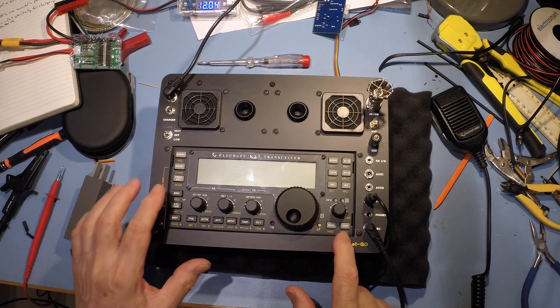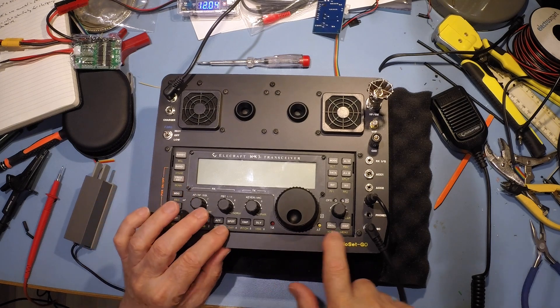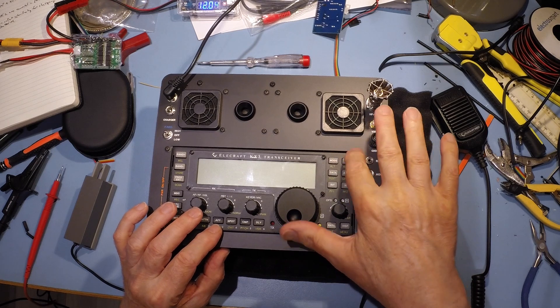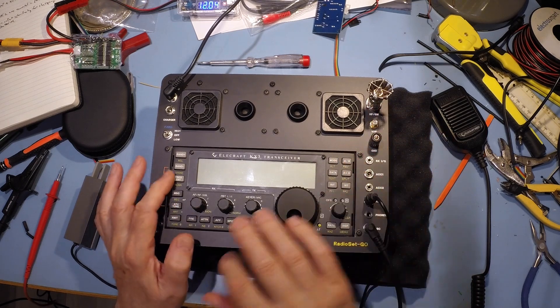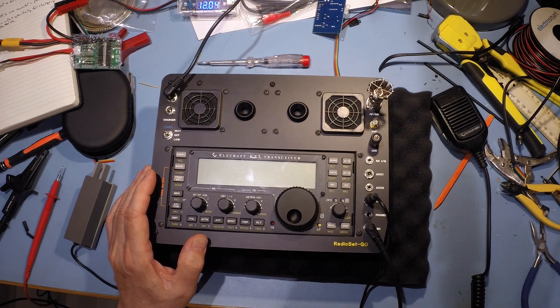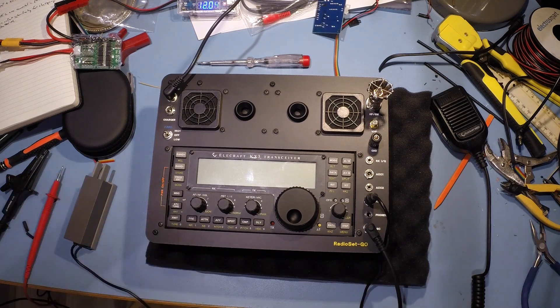Another thing I've got to do - I've got to take the rig out of here again. I've got to fettle the aluminium bar that holds the rig to the panel, because it's not perfect there. It's great this side, but it's not great that side. So I've got a bit of work to do with that. Right, let's get to it.